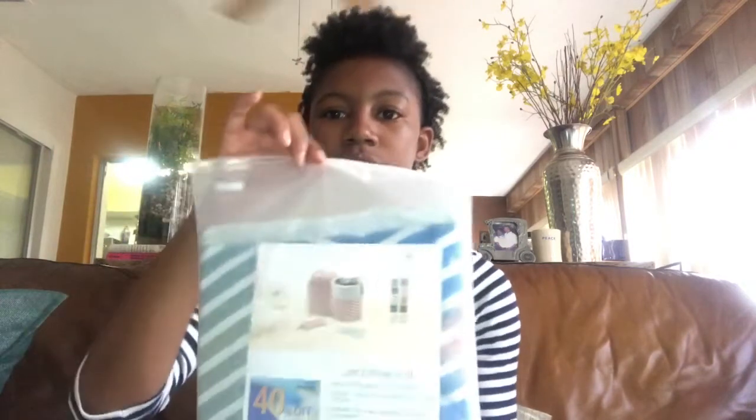Alright, so this is the little package that it comes in inside the envelope. It's a sealed package, which I think is amazing, because if this package gets wet then the bag won't get wet.